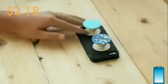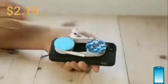Using two PopSockets will double the functionality — transform your phone into a horizontal media station or keep your headphones coiled in place.